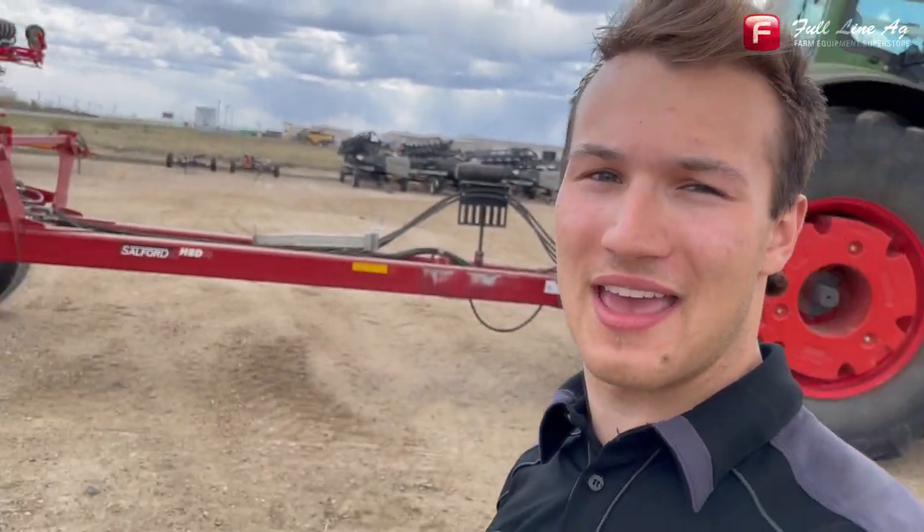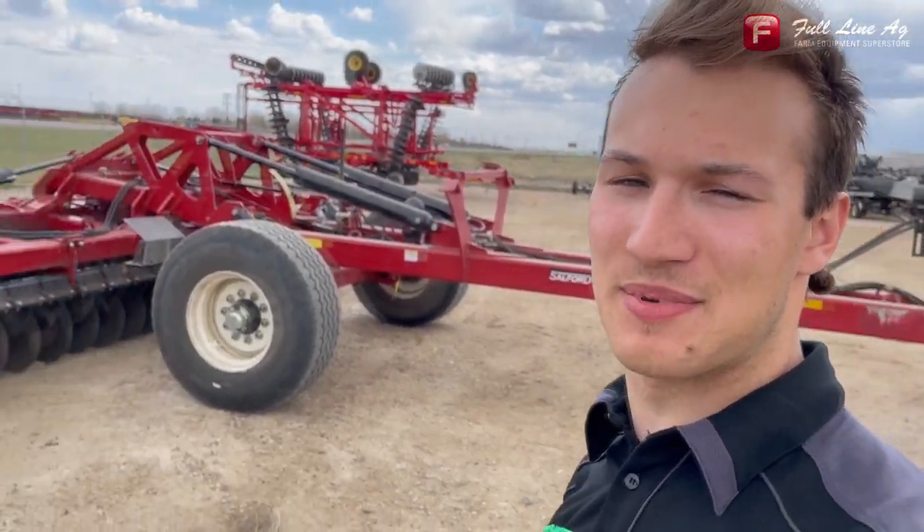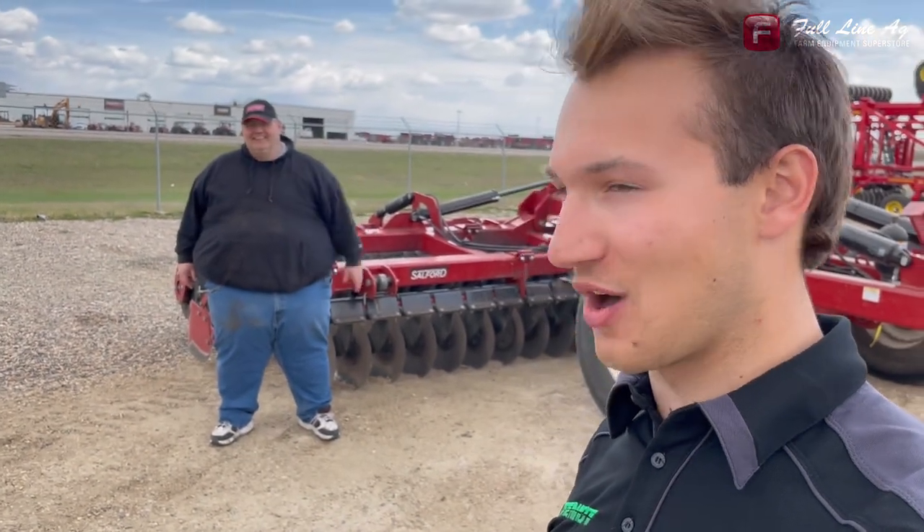Hi everyone, I'm Austin with Full Line Ag, and today behind me we have something special — we have a Salford Halo HSD, which is a high-speed disc, and we have our rep Glenn here who's going to walk us around it and tell us a little more about it.